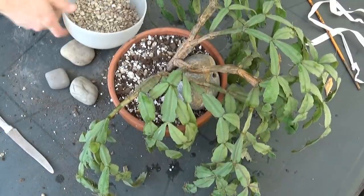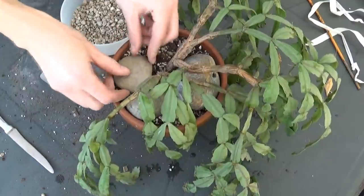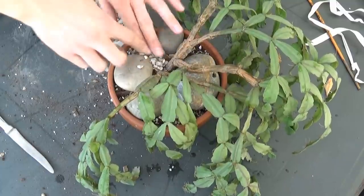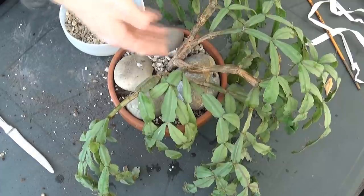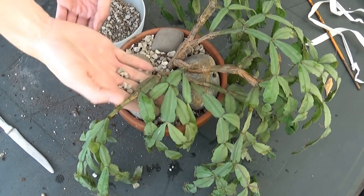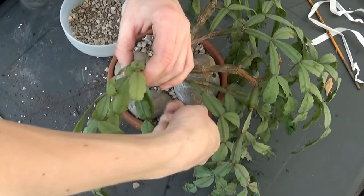So here are my rocks and pebbles and I'm gonna place them like this — so it's aesthetically pleasing. A top layer of rocks is also good for decoration, you know, because it makes it look more cactus-y, desert-ish — although it's not a desert plant.